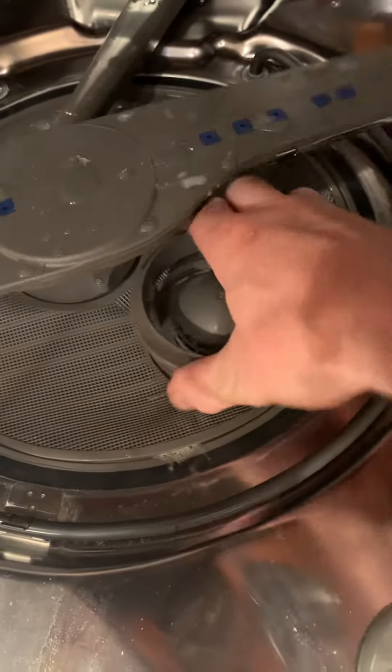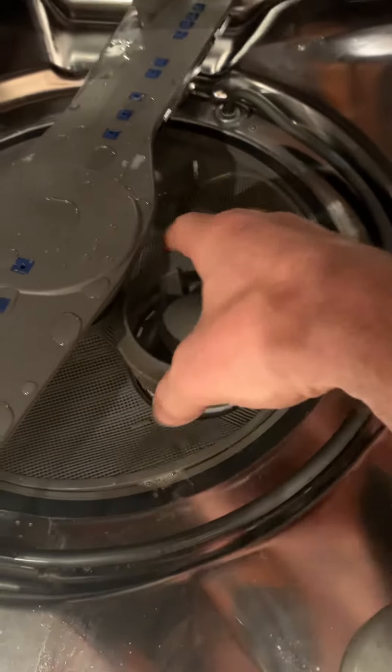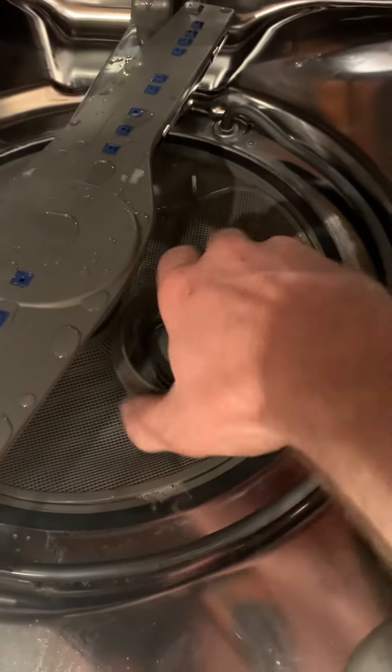I played with the filter in there — I learned it has a filter that can get clogged, so I took that out and cleaned it. I also thought the float switch was messed up so I played with that, and I looked at the door seal closely. If you don't see tears in it, it's probably not that.